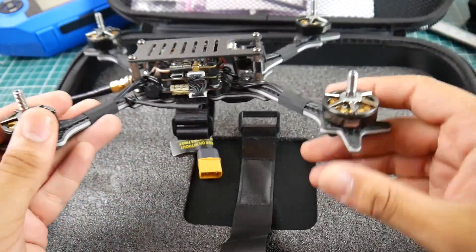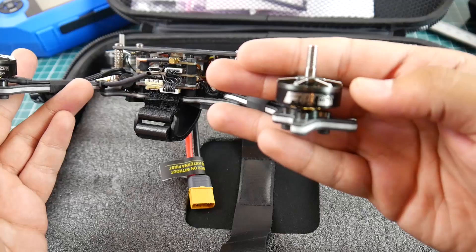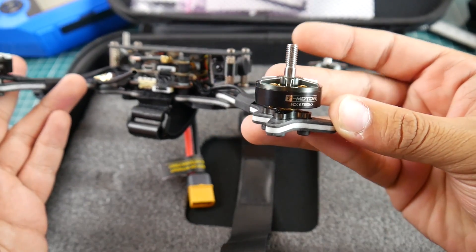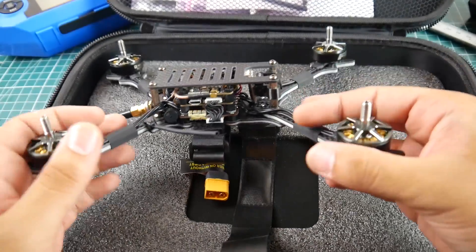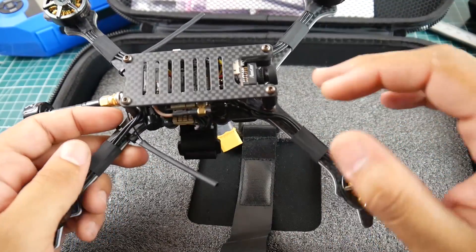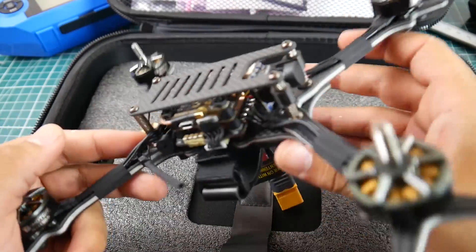Starting from the outside, we have the T-Motor F40S Pro V2 2400KV motors. These are really great, premium-priced and premium-performing motors. Right off the bat, this thing should be a beast. Moving up, following the wires, you hit the ESC.